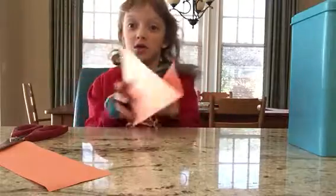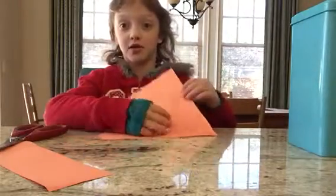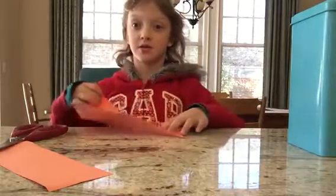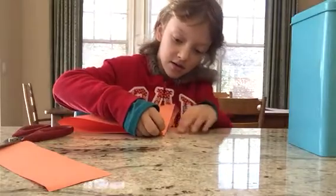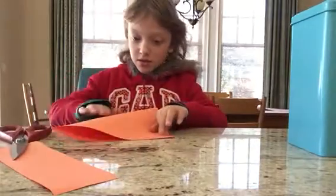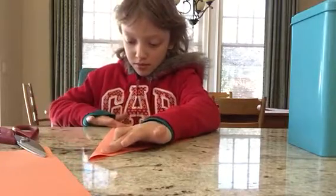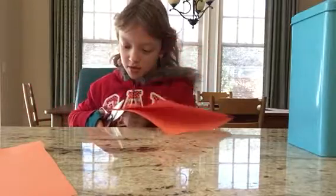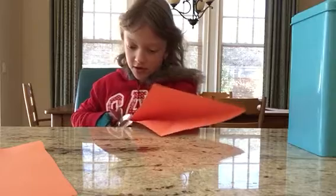And now you're going to open the triangle up. There's a line right there. You're going to take this and do it to the other side. Like that. And then if you have a little bit of stuff right there, you can cut it off.